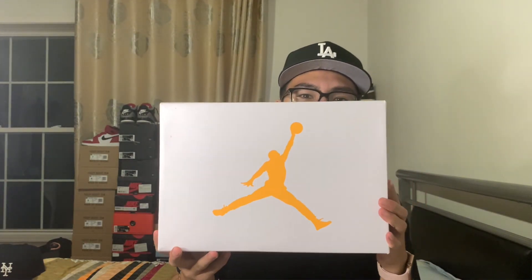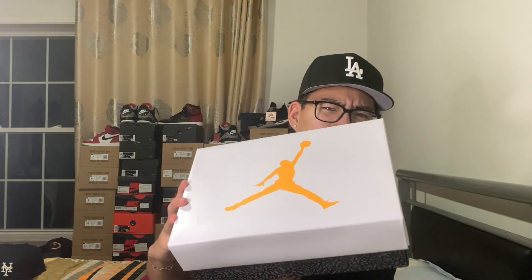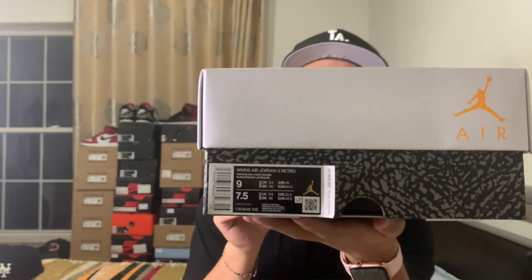Without further ado, let's hop into the review. So in hand today we have a Jordan 3 box — as you guys can see the Jumpman is orange, though I'm a little colorblind so it looks kind of yellow to me. I'm red and green colorblind so my colors are a little out of whack. It is a size nine women's or seven and a half men's.